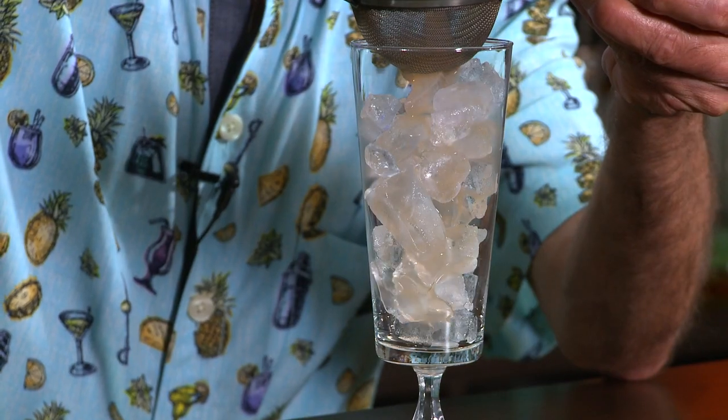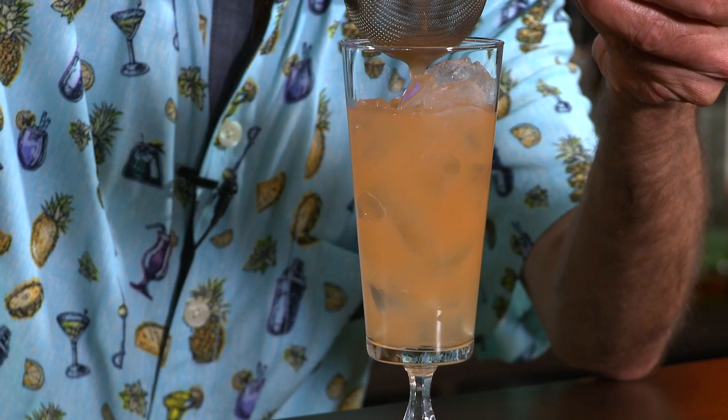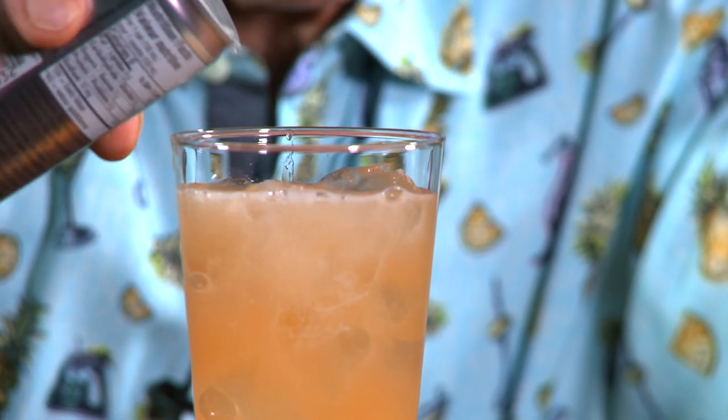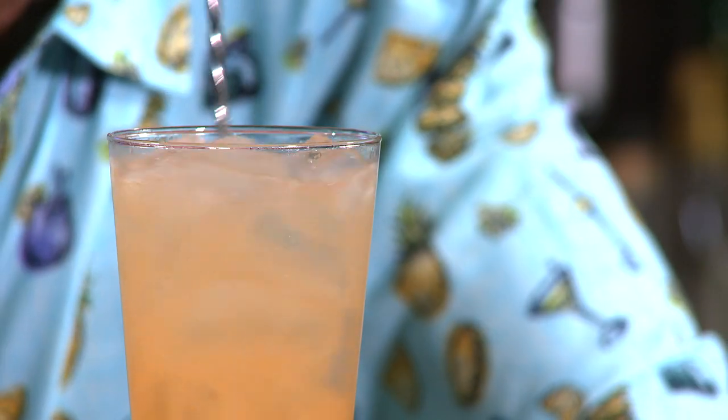What we're gonna do here is just fine strain. You don't have to fine strain, but I didn't fine strain the grapefruit juice. Look at that — leave a little bit of room at the top, because we're gonna top it with some soda water. Keep it nice and bubbly. This is our spritz part. We want maybe about two ounces or so. Just give it a gentle little stir. It doesn't need much.